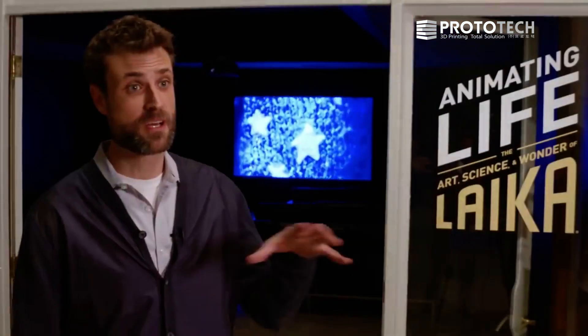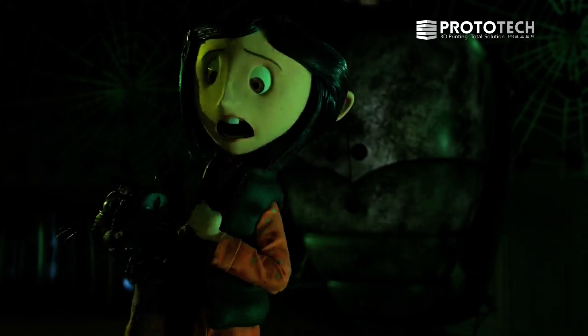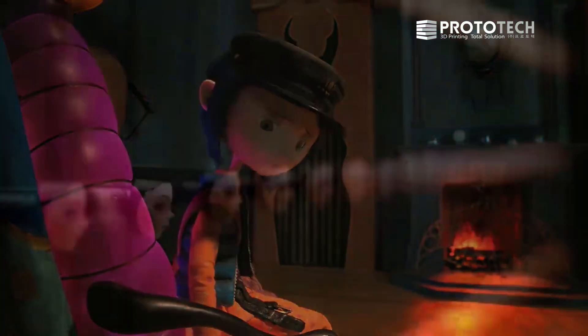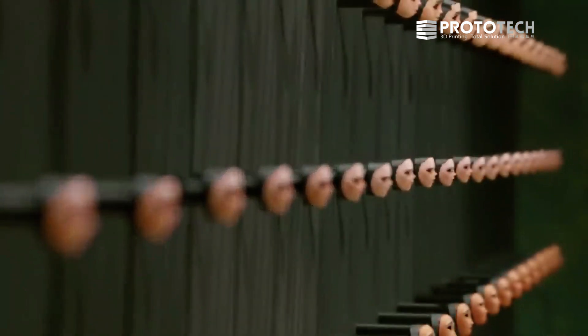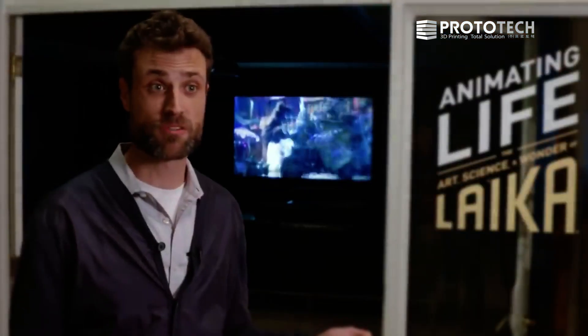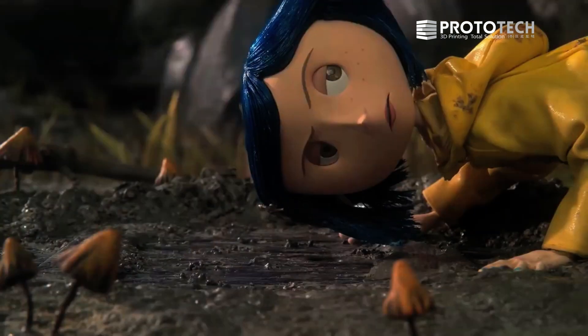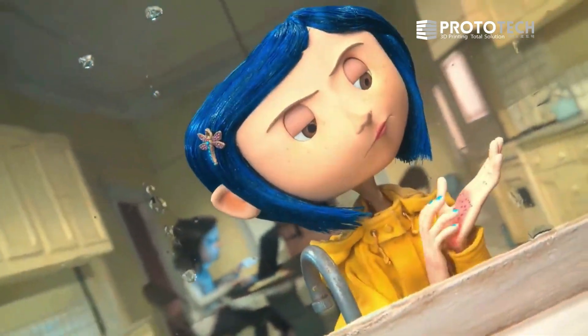We're actually using 3D printers in an unconventional way to produce facial animation on our stop-motion films. Our first film was called Coraline, and when we were building Coraline, one of the things that was limiting us at the time was the fact that we were having to hand-paint each individual face. I still remember being in meetings with the director of Coraline and negotiating the number of freckles that Coraline had on each side of her face, because we knew that a painter had to hand-paint each one of those freckles.